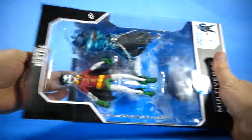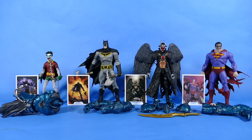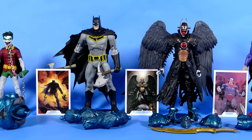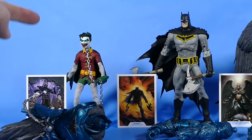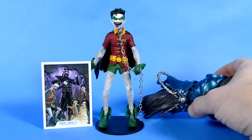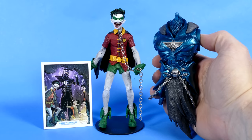Now if you'll just give me a moment to yoink all these bad boys out of the package, we'll continue on with the review with them all set up in front of us. And just like that, through the magic of editing, they're all out of their boxes, waiting for us to take a closer gander at them — and my, my, my, what a fantastic looking spread. Let's take a look at them all a little bit closer, starting with Robin from Earth Negative 22.